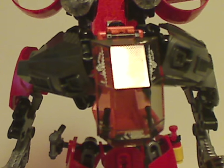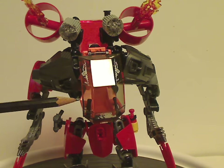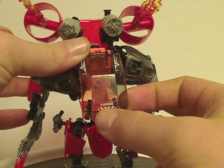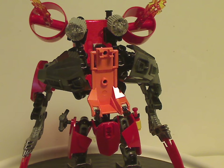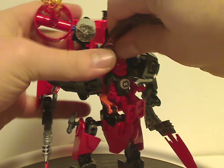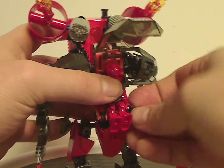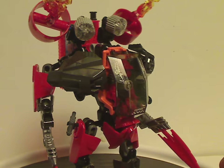As for the upper part, it has the traditional cockpit piece that all the other mechs of this wave share, along with the traditional canopy piece which has a label for Furno on it. It's roomy enough to put Furno himself inside, and you can clip it right on, then swing the levers into his hands. There he is, set and ready.